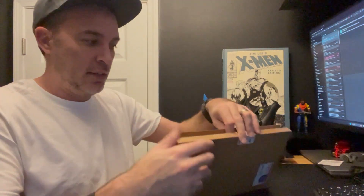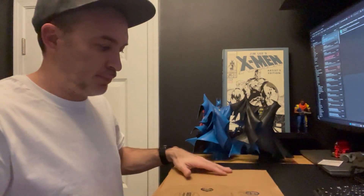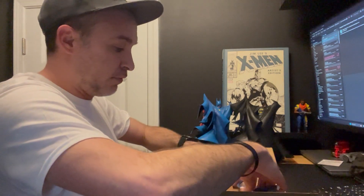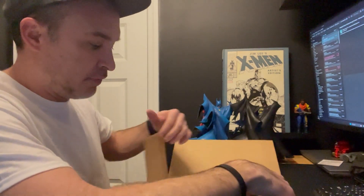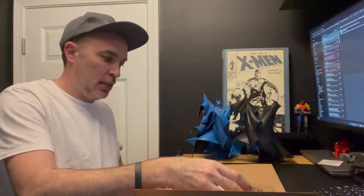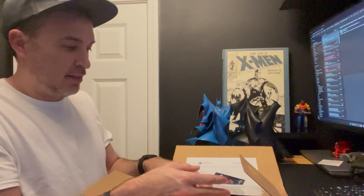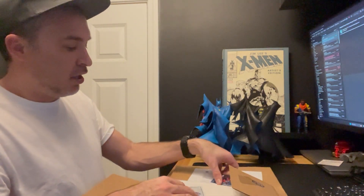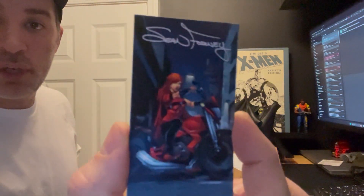Okay, this one — this is from a local artist here in the area, and he does work for a lot of different companies. He did something for the Thundercats, so I'm pretty excited to see these. I thought these covers look really, really awesome. His name is Sean Orney.